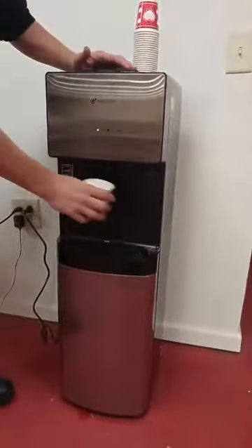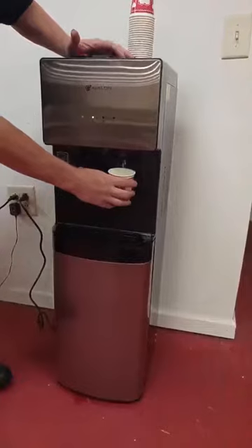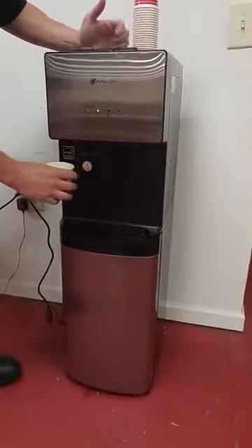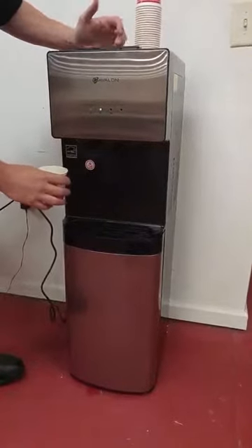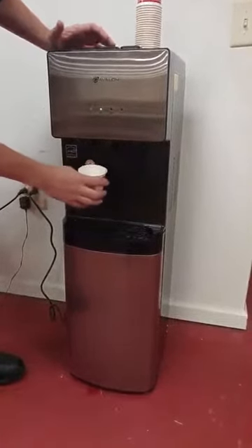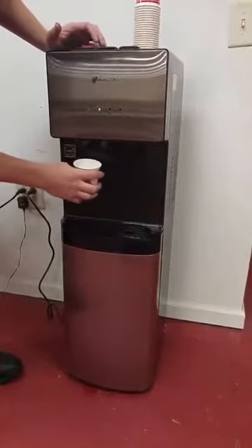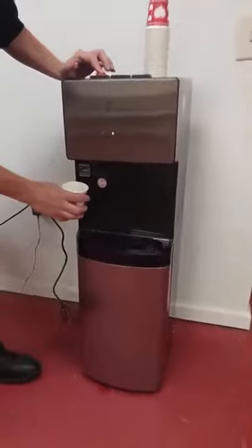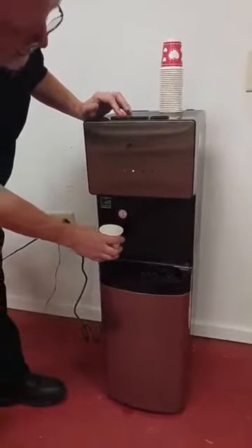I like that the cold water comes out of its own dispenser, so it's not going to have any problems if somebody just used the hot water ahead of you. There is a room temperature dispenser as well, and it also has a hot. In order to activate the hot, you have to push it and then the whole thing goes.